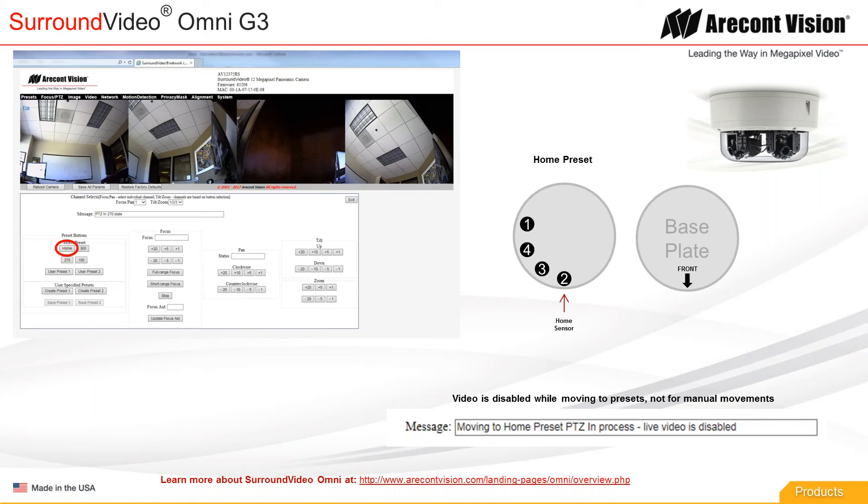Before every preset, the gimbals are going to go to the home position first. So don't be confused when it goes to the home position thinking that this is the 180 preset — it's not. This is the home position. The 180 preset looks very different, as I'll show you in a second.